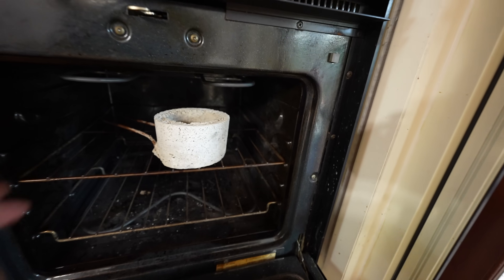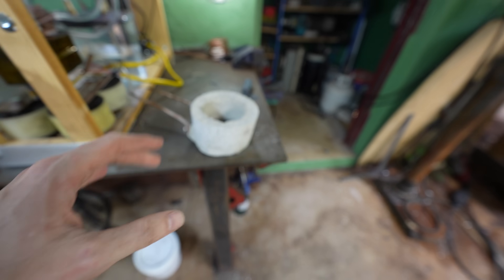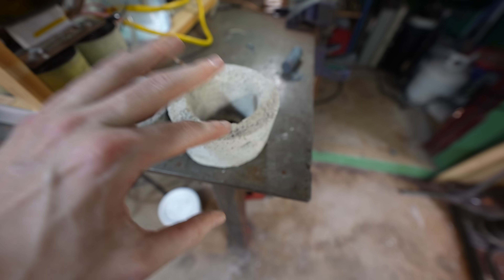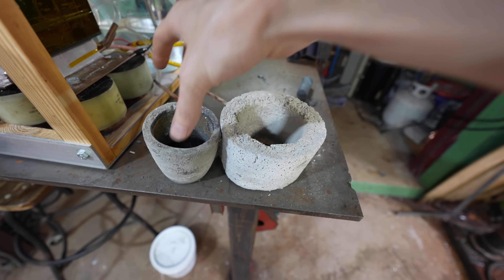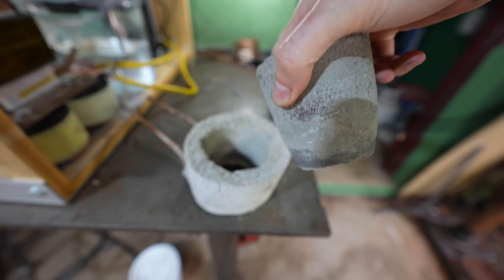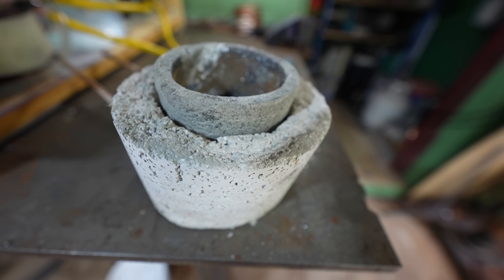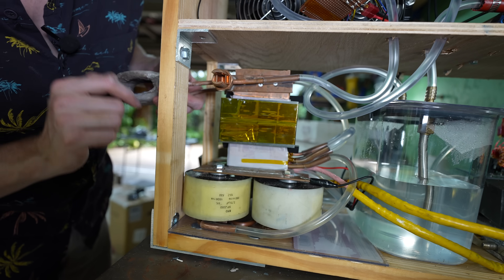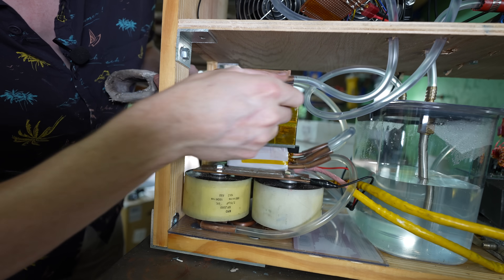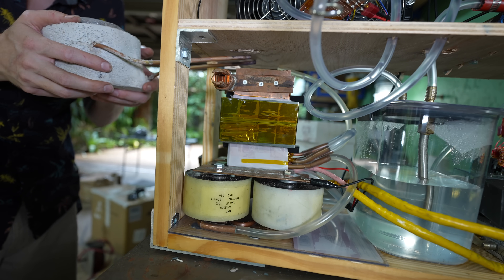I also spent all night cooking up something in the oven — it's a little crucible holder so I can melt metals in it. Here's a crucible, here's a crucible holder, and all this is is concrete and perlite mixed together. I hope the perlite insulates the coil a little bit. I made it easy to change coils — just unscrew this little copper nut, pull off the tube, and slip the new coil right on in there.